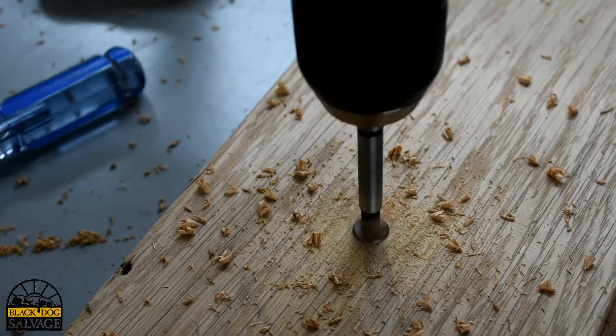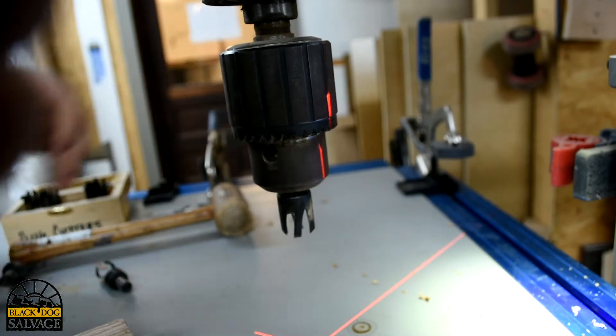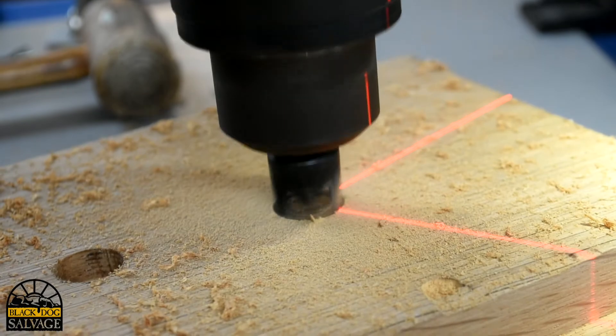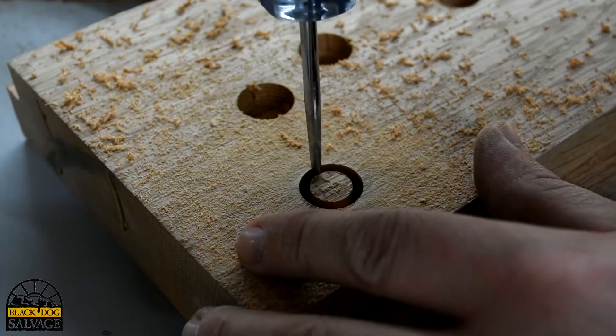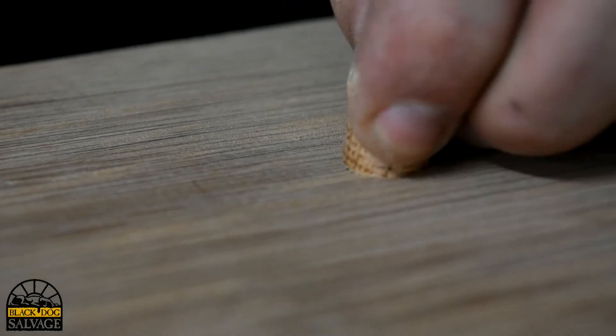If you need to use a screw or fastener much bigger than you can find a countersink bit for, you can find plug cutters that correspond with Forstner bits. The process is exactly the same: counterbore your screw, find the corresponding plug cutter bit, cut your plug, hammer it into the hole, and sand it flat.